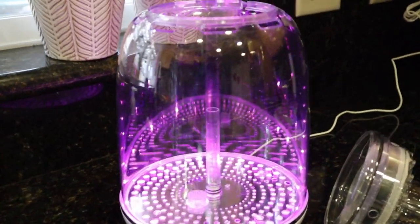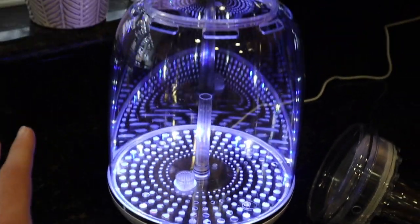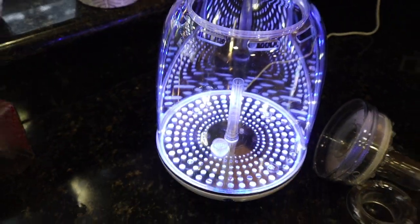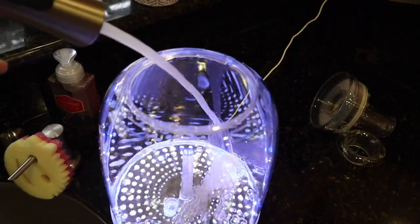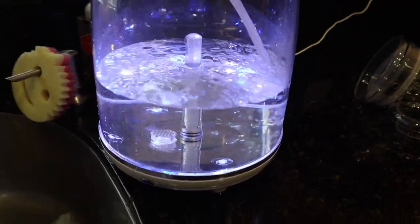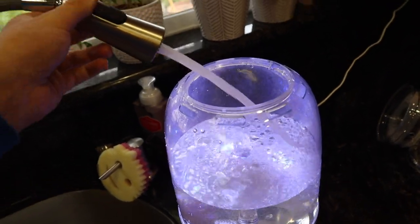Here is the aquarium set up and plugged in. There's a button that allows you to change the color of the lights — it's nothing crazy, just color cycling. I've removed the top filter piece to give us access to the tank. You can hear a slight humming from the filter motor. It's only 1.45 gallons so it doesn't take much water to fill. Once the tank is full, all those dots on the bottom disappear and it becomes reflective — a nice effect.